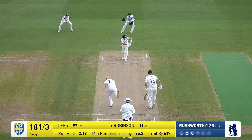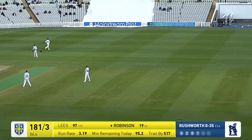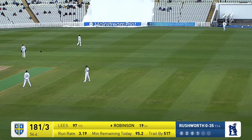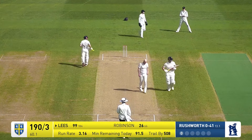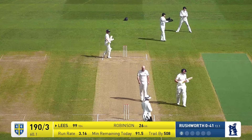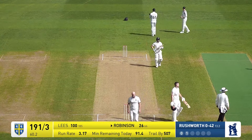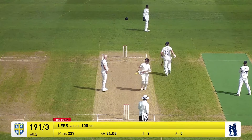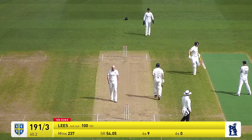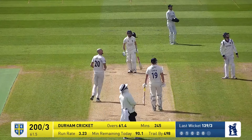Rush comes in with right arm over, that's turned round to fine leg and that's going to go all the way for four. Ollie Robinson moves on to 23. This is played down towards third man for his century, which comes in 185 balls. He does play in that area but actually gets a much finer edge down towards fine leg, and that's going to go all the way for four.